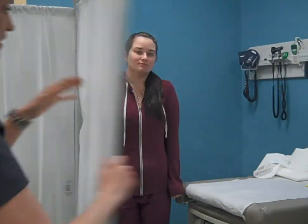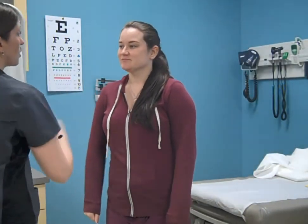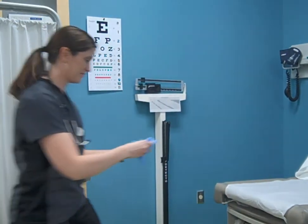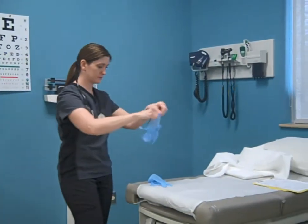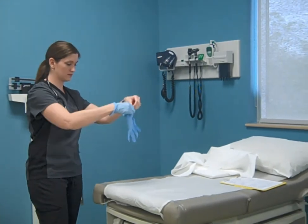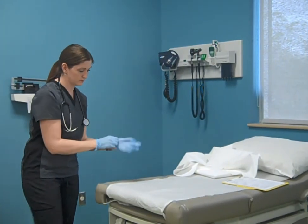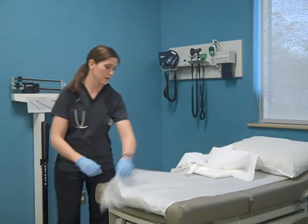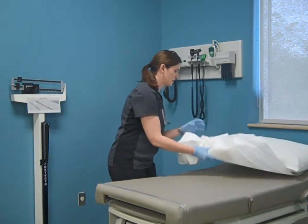Once the patient is dressed, provide the patient with any further instructions and show them how to check out of the office. After they leave, clean the examination table and the room and prepare it for the next patient. Resupply any supplies that are needed, including replacing soiled linens.